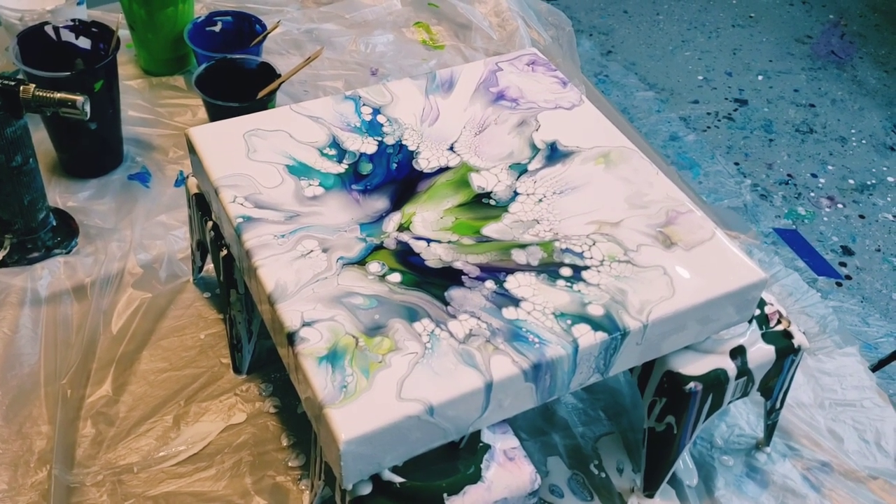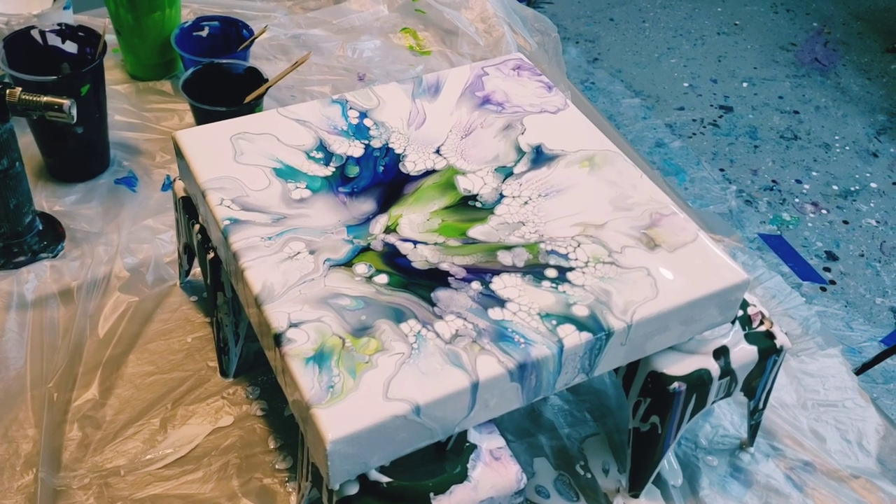Alright you guys, thanks for watching. Happy painting, bye!